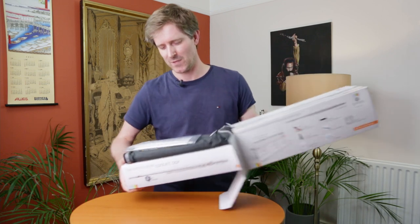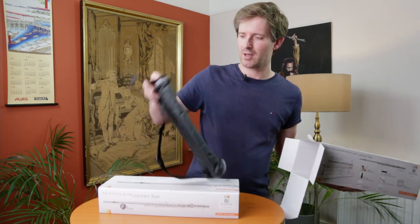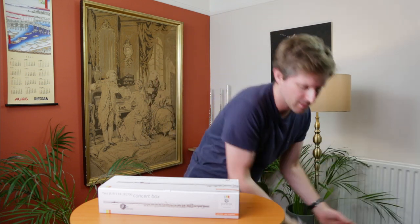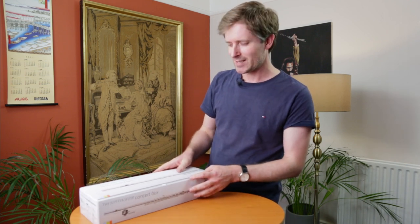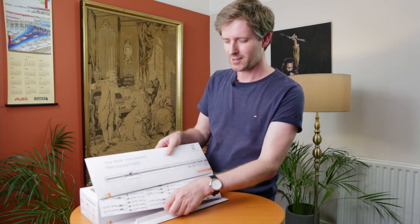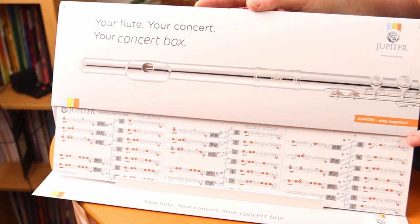So let's see what's in the kit. We've got cleaning stuff, a little shoulder bag, and here's the concert box which is where the flute and all the other extras are. One cool thing about this little package is that the box itself turns into a music stand, and you've got all your fingerings on here from low C up to high B.